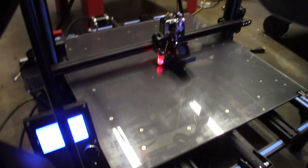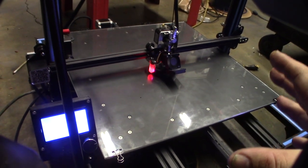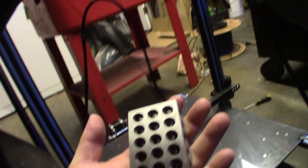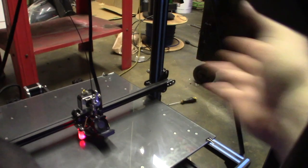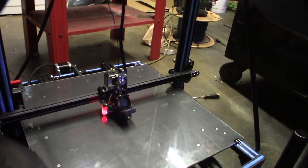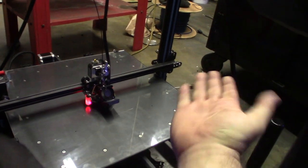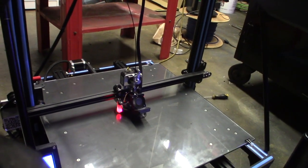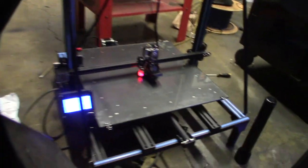First print going — just doing a calibration cube. These printers are so big they require a lot of adjustment. I've done some basic leveling with 1-2-3 blocks, but I have to loosen up the gantry and straighten it out because I don't think the whole gantry is straight — it sits up higher on one side because of how it was screwed. I'll unscrew it and tighten it back.